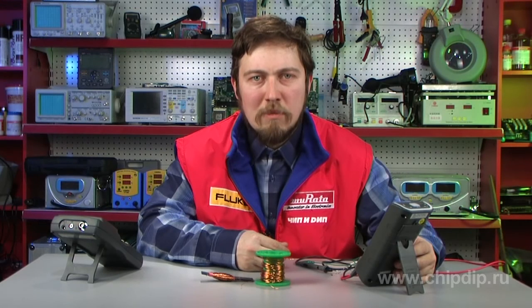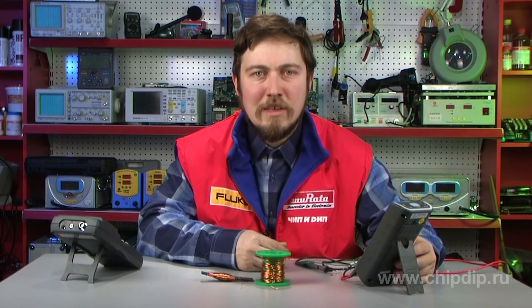Had the limiting winding not been used, the parasitic magnetic flux would have tried to induce a current on the main winding. As a result, this type of coil, invented by Tesla, is used in many electrical and radio devices. This small apparatus helps to achieve incredible results at a low cost.